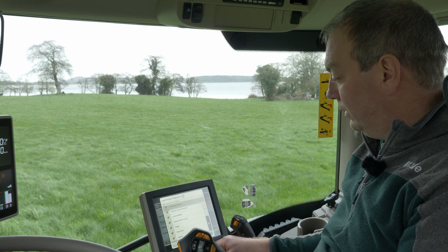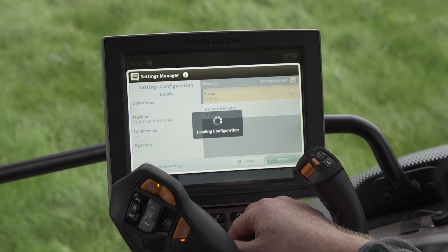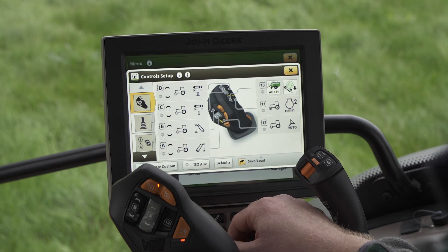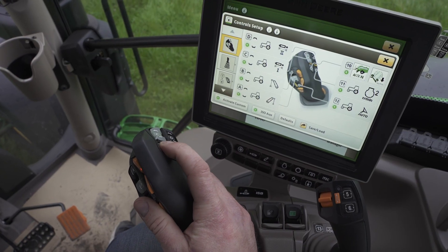Press next. It'll then ask me if I want to load these, so I'm going to load these settings to the tractor. Press OK. As you can see, bale tip is now assigned to button number 10 on the joystick.